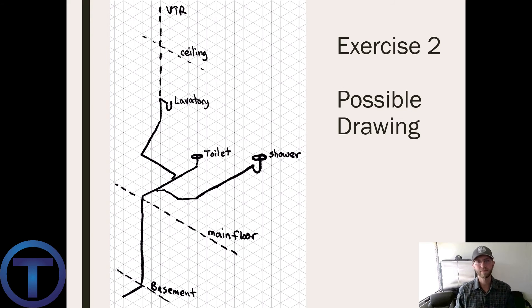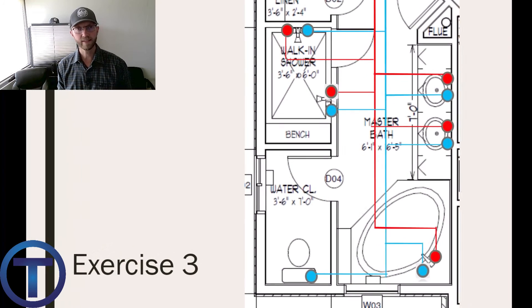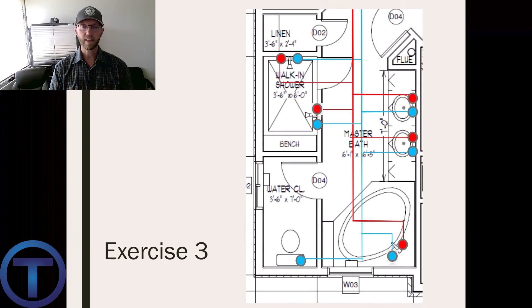Exercise three — let's shift gears from drainage, waste, and vent to water lines. Here we have a plan view for a master bathroom with a cold water line and a hot water line feeding the fixtures. On the left side is a walk-in shower with two shower valves, so we have cold and hot going to each. On the right side are two lavatories — again, cold and hot to each. Towards the bottom is a large soaker tub with hot and cold, and on the bottom left is a toilet requiring only cold water. Now pause the video and try drawing this isometrically, indicating lines coming through the floor and feeding these fixtures from below.